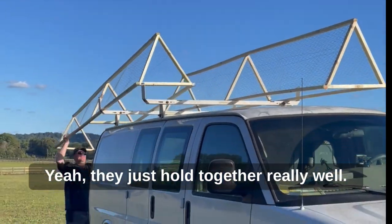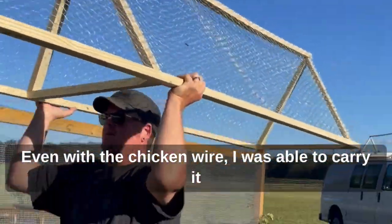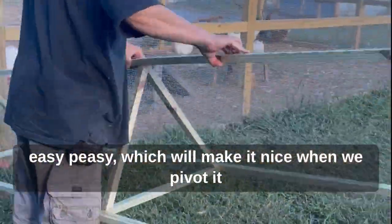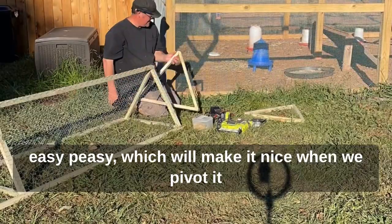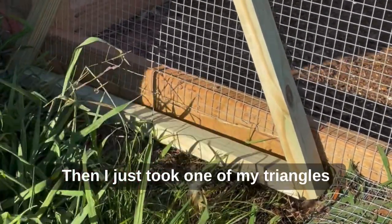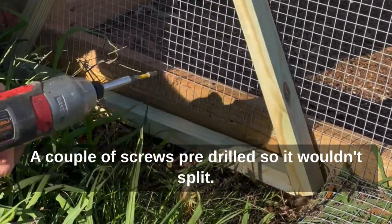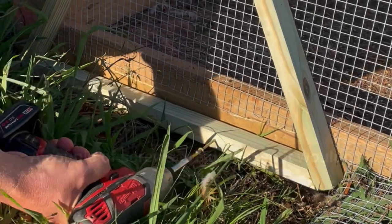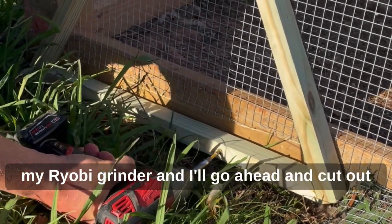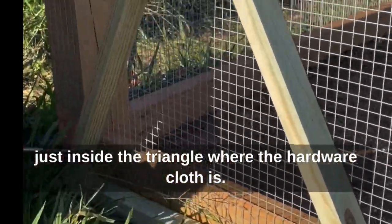Sliding it off the van — super lightweight too, even with the chicken wire. I was able to carry it easy peasy, which will be nice when we pivot it along the chicken run to give them fresh grass. Then I just took one of my triangles and attached it to the chicken run with a couple of screws, pre-drilled so it wouldn't split. I'll attach this and then take my Ryobi grinder and cut out just inside the triangle where the hardware cloth is.